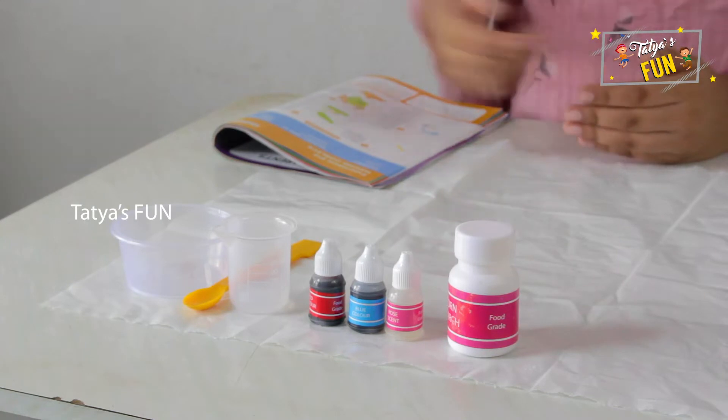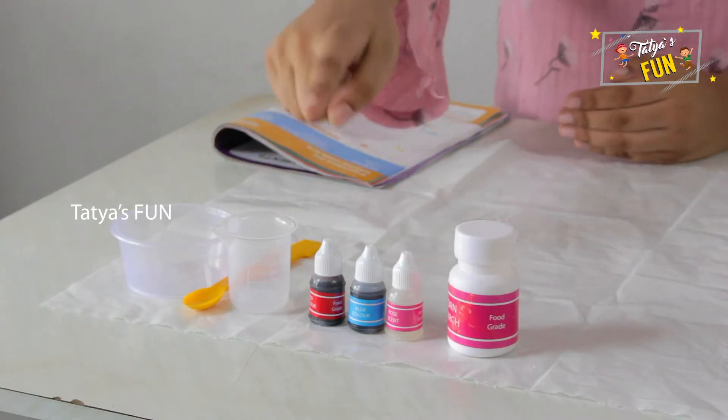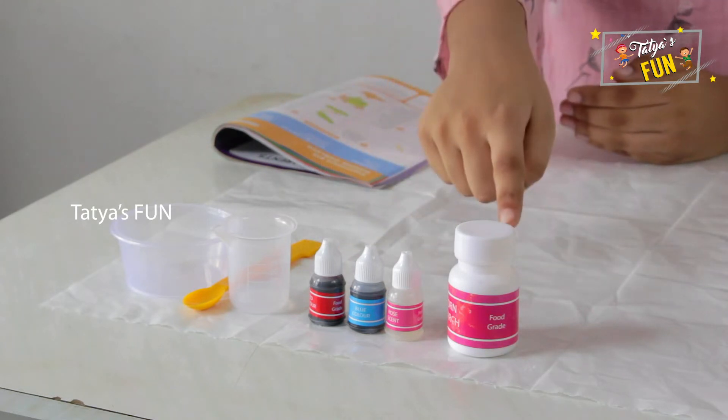For this experiment we need a cup, a spatula, a measuring cylinder, red color, blue color, rose scent, and cornstarch.